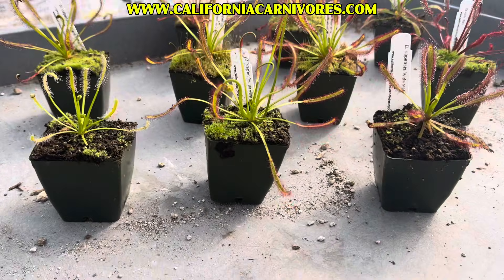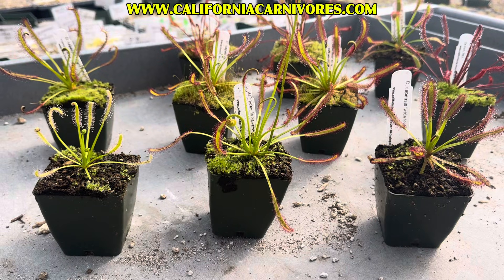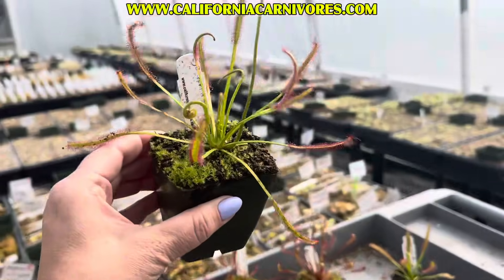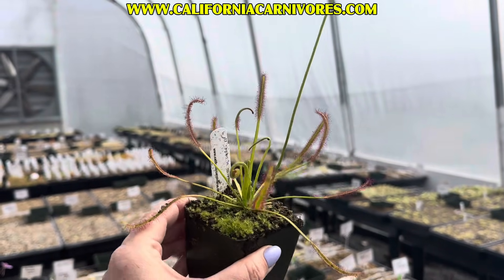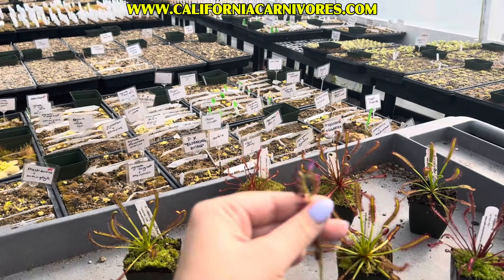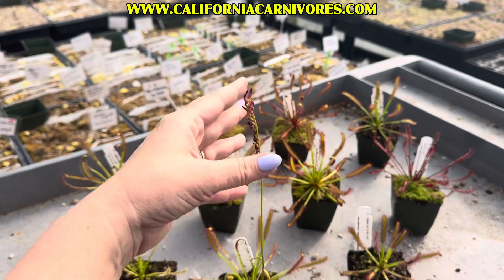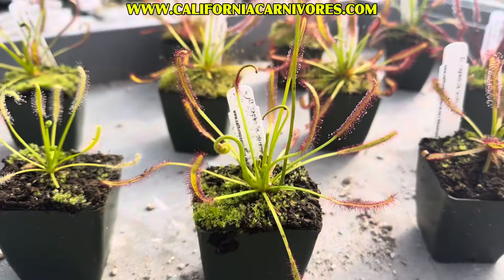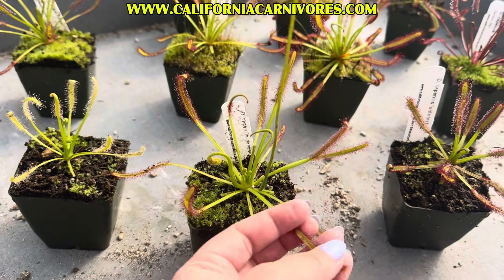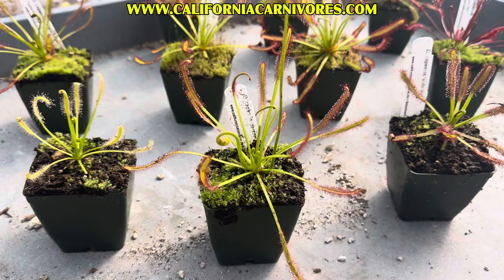We're going to start with the first three most commonly available. You can find these usually at most carnivorous plant shops, even sometimes in regular plant stores. The most common one, of course, is Drosera capensis narrowleaf. Narrowleaf refers to the shape of the leaf. They have beautiful pink flowers — this one will flower more later on, but these are the old spent blooms here and these are the future ones. The narrowleaf form is lovely. It can get quite large, as you can tell. It has a thin petiole and a thin leaf, and it's covered in dew. You cannot go wrong with the capensis narrowleaf. It is lovely.